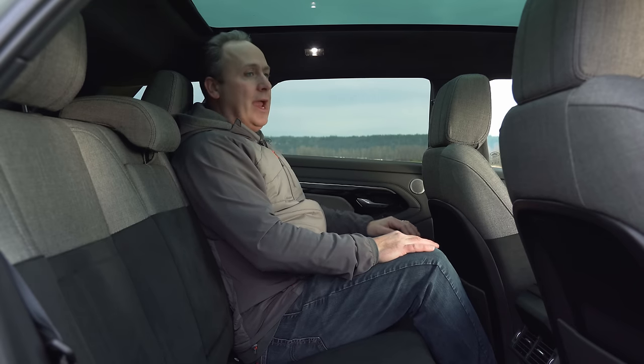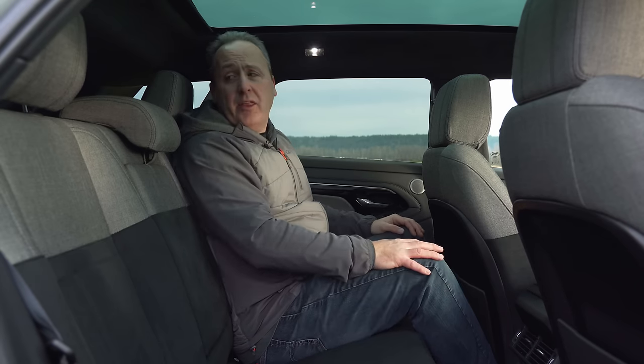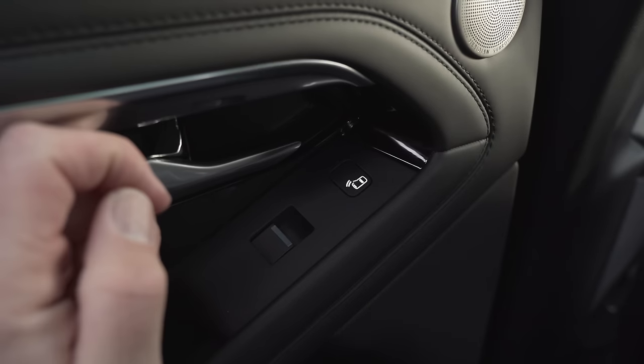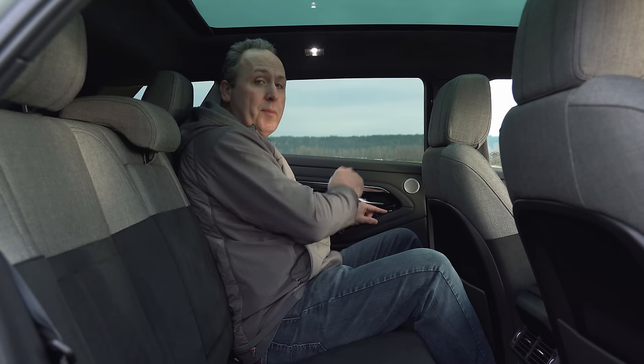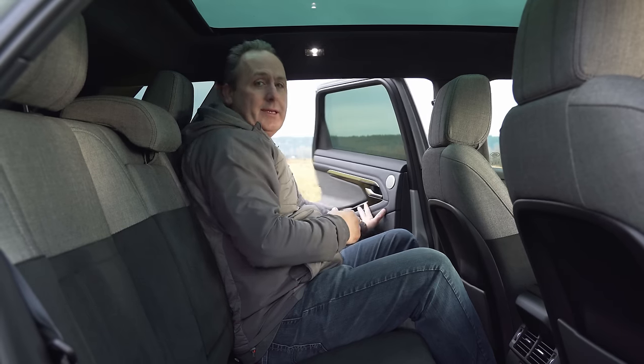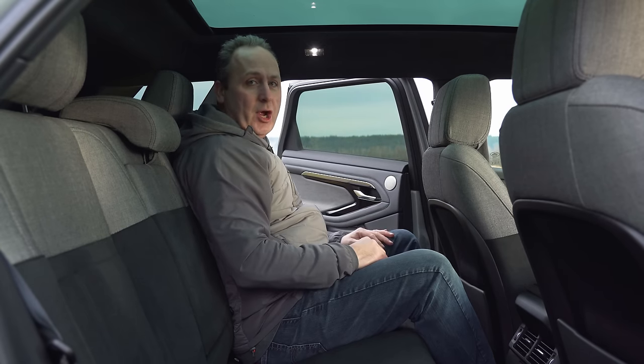Low headroom and, honestly, not a lot of legroom either. Neat feature though: on the side there's actually a notification system to tell me if somebody's coming when I'm opening my door, so I don't open it and get hit by a car.